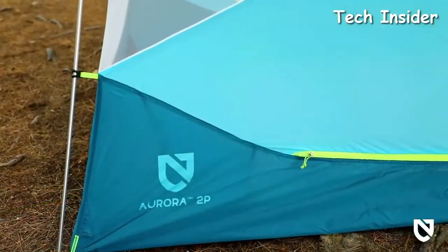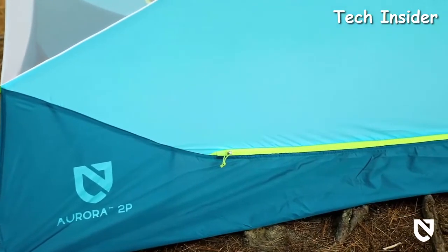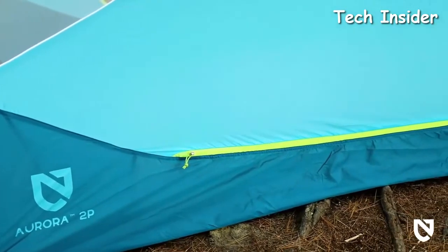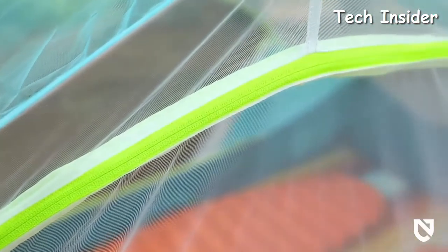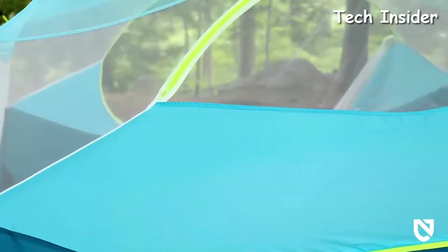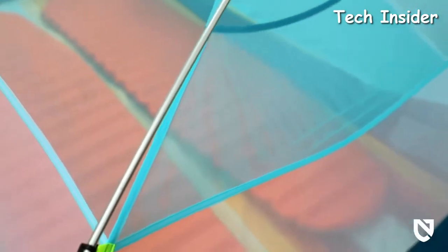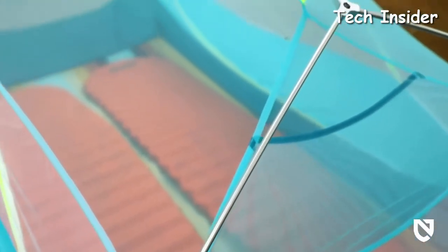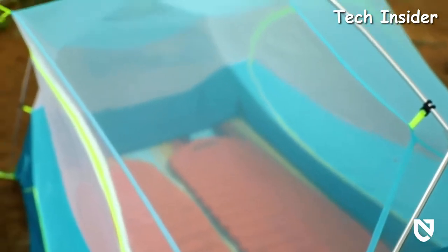Aurora's sturdy weatherproof floor starts with durable polyester fabric, keeping you cozy and dry throughout the night, while single seam construction ensures greater longevity. Quality white no-seam mesh sidewalls balance privacy and significant airflow for temperature control while keeping condensation and bugs at bay. Tonally matched overhead mesh adds color and fun to your adventure, and blends into the sky for better visibility of stars at night.